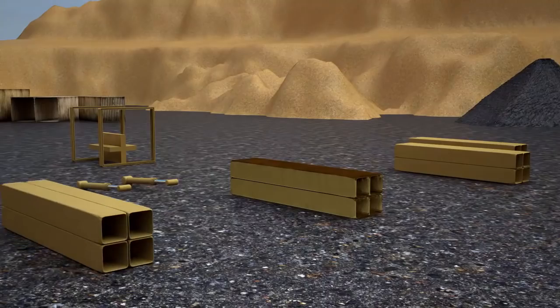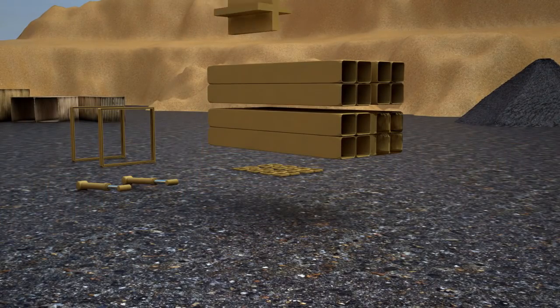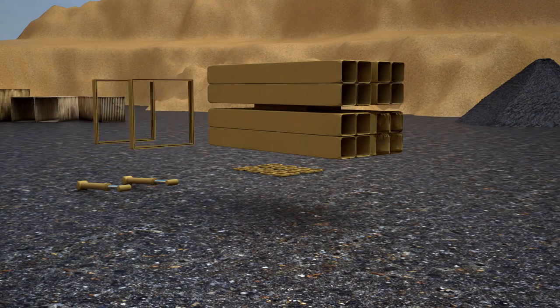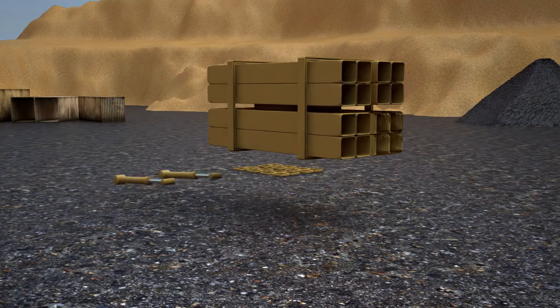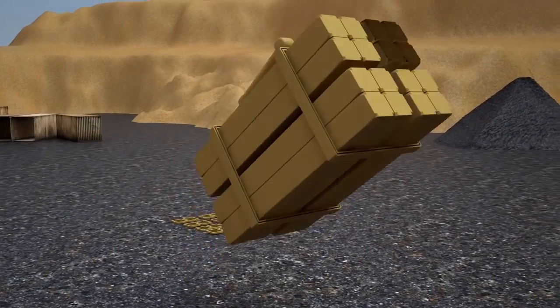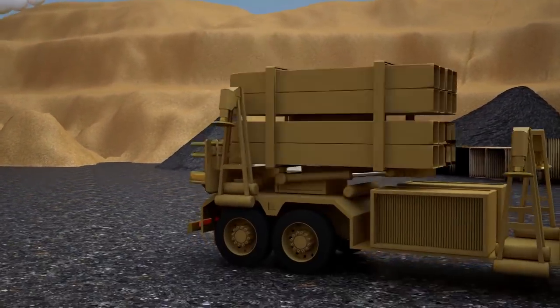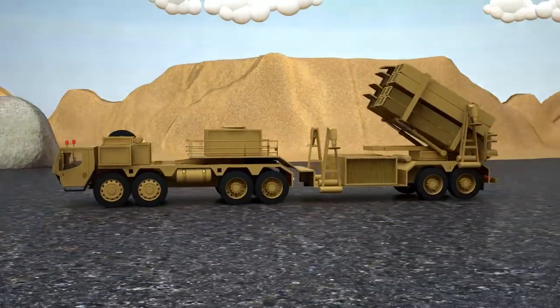Finally we set the rocket launcher with rockets! It consists of four parts. And the mobile missile launcher is finally ready!